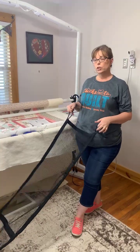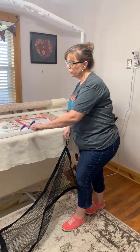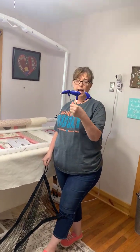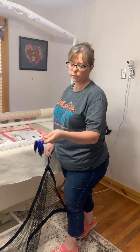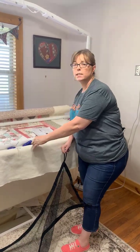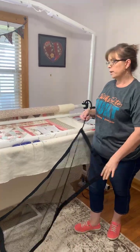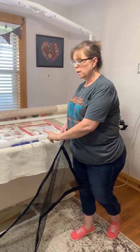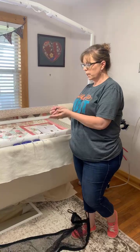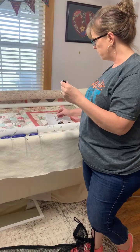With your frame you should have received a little toolkit that has three hex wrenches. You will need the medium size and the large size. There are three different sizes — I look at things as small, medium, and large — so you'll need the medium and large.